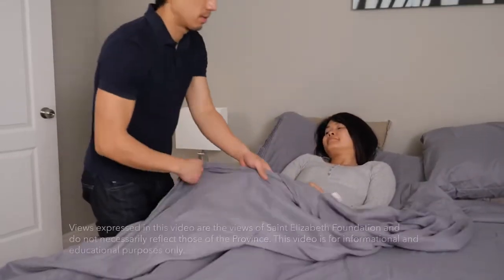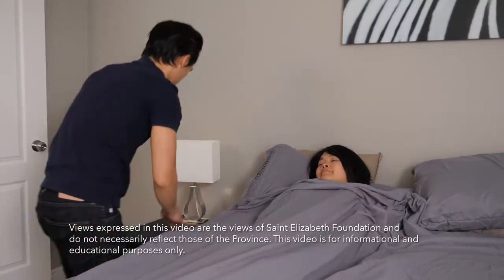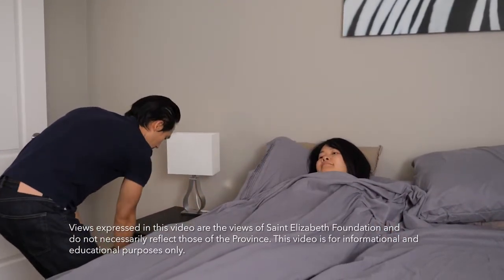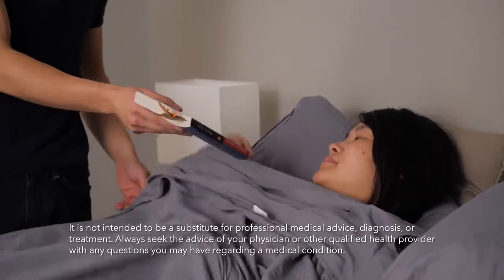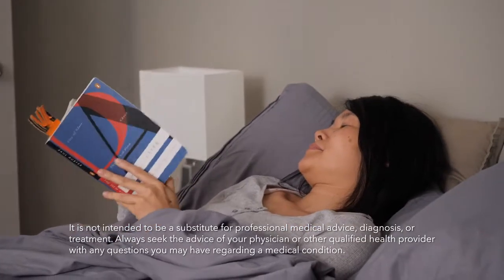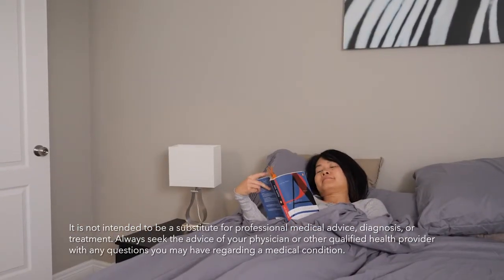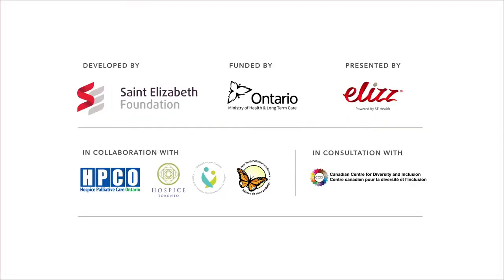Sometimes the person you're caring for may not be able to stand to transfer or sit up on a toilet or commode. If this is the case, you might need to assist with using a bedpan or an incontinence brief. When someone needs help to use the toilet, the loss of privacy can be very difficult. Following these steps and providing as much privacy as you can will help you both get through this awkward task. For more videos like this, see our Caregiver Essentials video series.